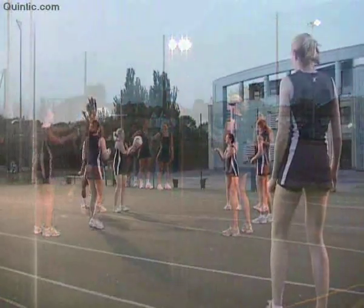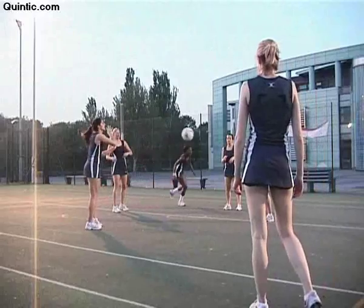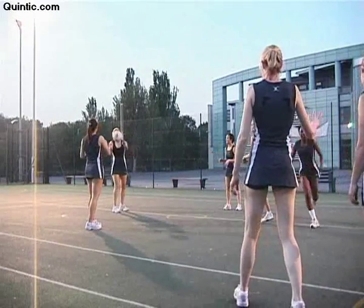One team stands in a circle with one ball. The second team line up behind each other at the baseline with no ball.